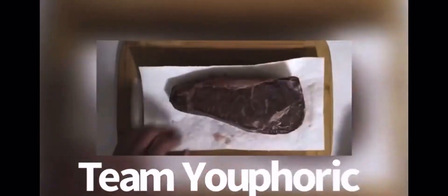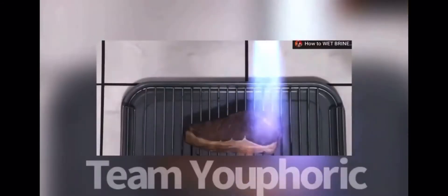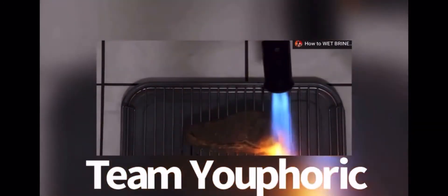Once the steak is finished cooking, remove it from the vacuum bag and pat it dry. In order to get the best sear possible, the more moisture you remove from the surface the better the sear. To get the caramelization effect — what you're doing is called the Maillard reaction, the caramelization process of the natural sugars within the meat — you can use a torch like he's doing, a barbecue grill, or turn your broiler all the way up.